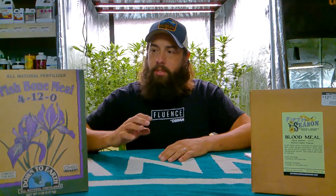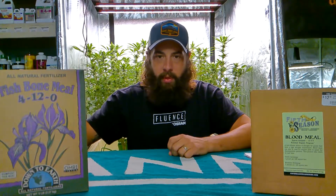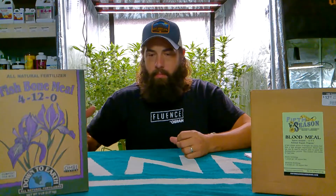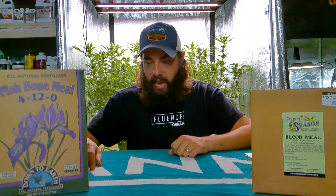Let's start with bone meal. Bone meal can be derived from different sources — whether it's cows, pigs, or fish. It's literally just ground-up, dried-out bones that are high in phosphorus and high in calcium.